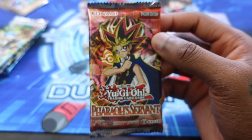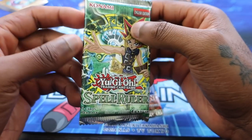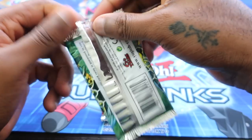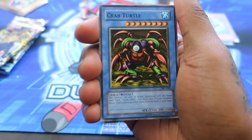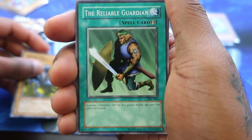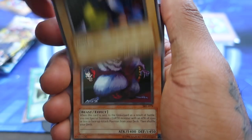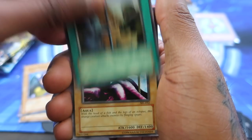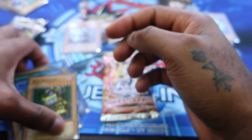Let's bounce into Pharaoh's Servant next and see if we can get Thousand Eyes Restrict. Actually, we'll open Spell Ruler first because there's a Relinquished in there, so we'll start in chronological order — Relinquished and then Thousand Eyes. Crab Turtle is the first card — ritual monster, Metal Fish. I remember all these old monsters that were just tribute monsters you'd never play. Dark Sage, Reliable Guardian, Giant Rat — I think he's the only rare. These are one rare per pack. Performance of Sword and Slot Machine — Bandit Keith's card.